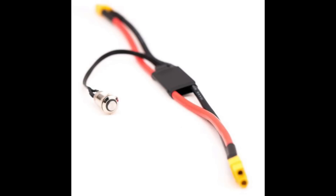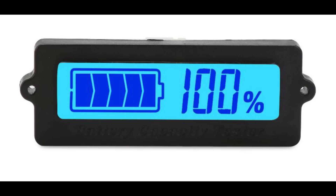An optional but nice-to-have feature for a battery pack is an on-off switch, which will let you kill the power if needed. Another optional but nice-to-have feature is a battery level indicator. Most of them are configurable to whatever battery is connected — they just need to know how many cell groups are connected in series.